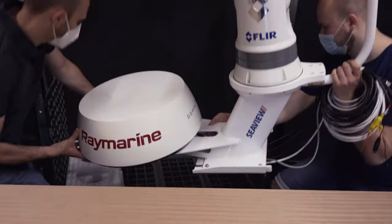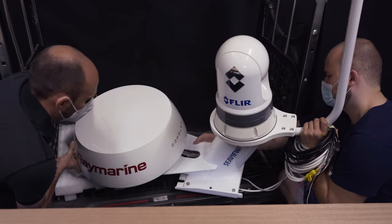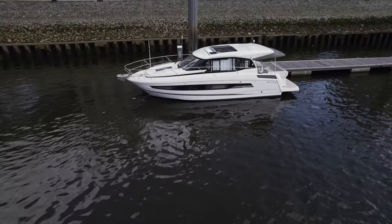Now that we have fitted and wired the radar antenna and night vision camera to the mount, we can move on to setting up the mount on board our boat.